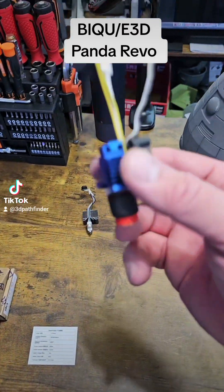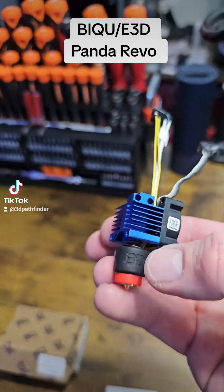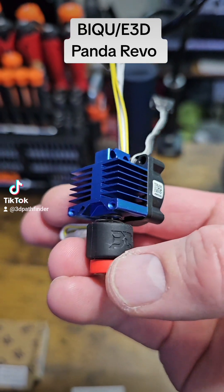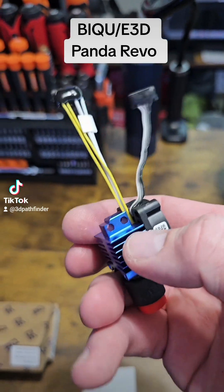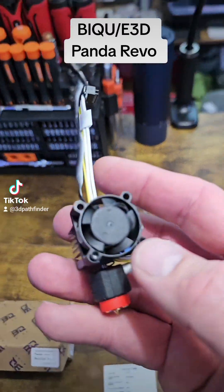Now, this is version one, and what I've got here is actually how it comes. It comes with the Panda Revo hot end — the Revo hot end right there — the nozzle, the cables, and this heat sink.